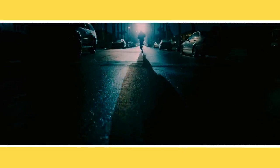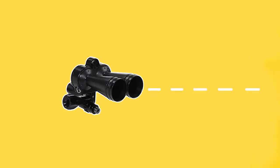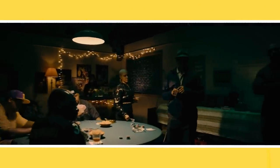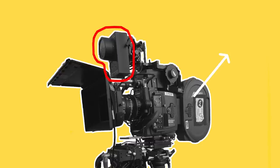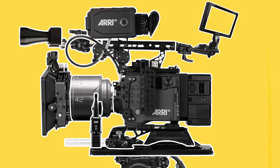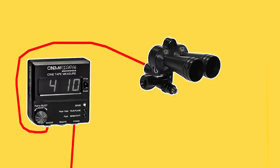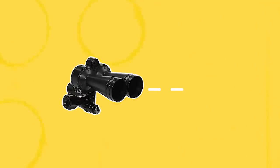A modern tool that some first ACs use is a focus assist device like a cine tape, which sends out an ultrasonic signal to measure the distance between the camera and a subject. This allows the first AC to more accurately judge and pull focus. This tool is especially useful when shooting on film where focus needs to be judged more by distance than by looking at an image on a monitor. The focus assist is mounted using an articulating arm. It usually comes with a box that needs to be mounted onto the camera and plugged into a power source, as well as the focus assist itself. This then wirelessly sends a distance readout to the box as well as to the focus puller's handset.